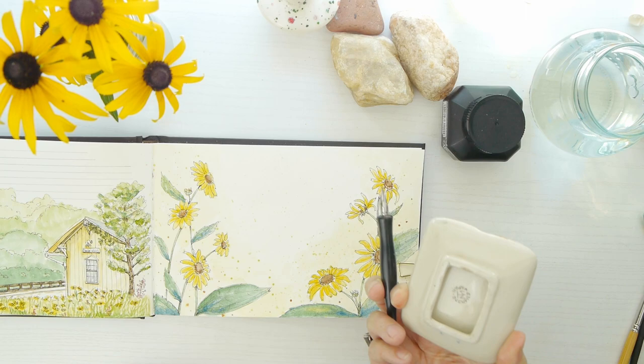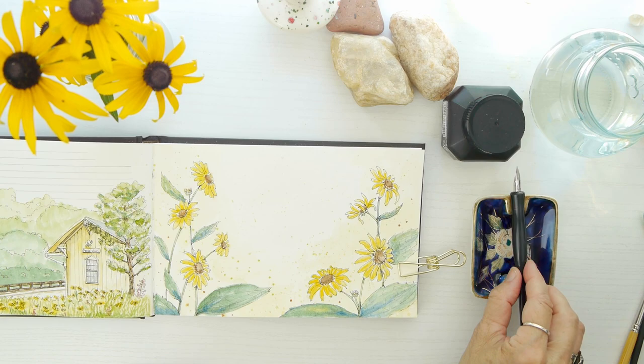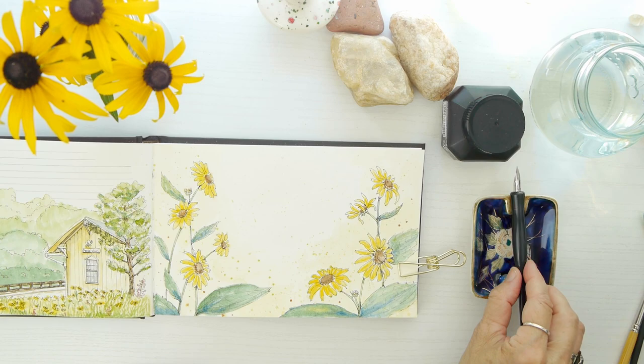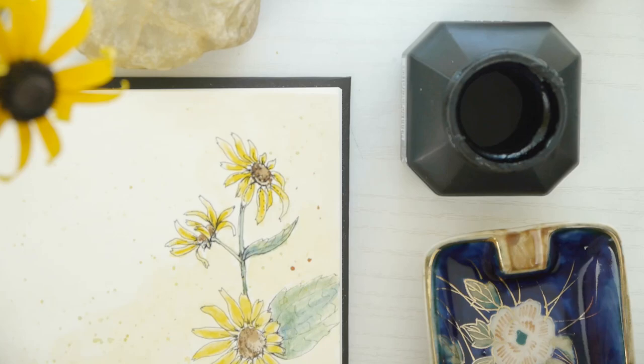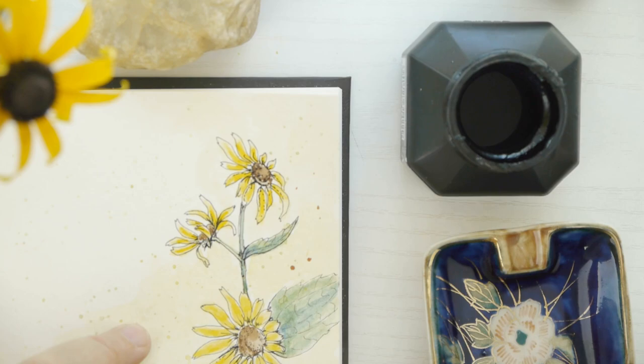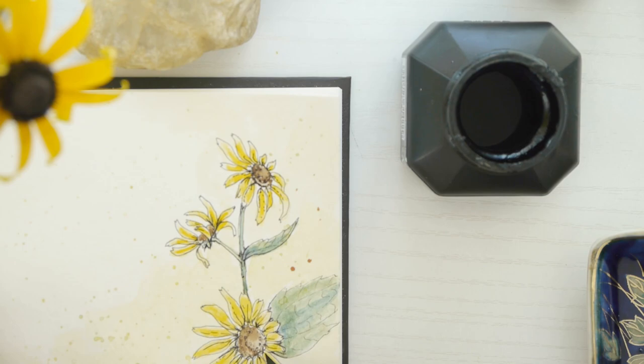I'm going to ink in a few additional details, but I wanted to show you this antique ashtray holder — it was made in occupied Japan — and I'm using it as my pen holder. There's my trusty Kuretake ink. I'm going to show you a few little details because I did most of my inking earlier just to save time for the video.